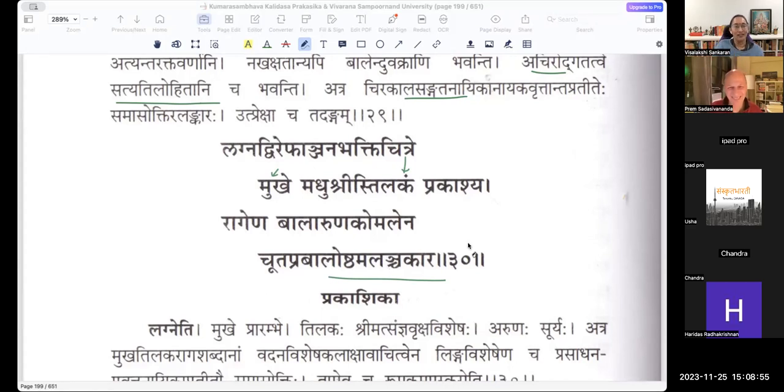Balaruna Komalena Ragena — what is the color you see in the spring season? That is the Chuta Pravala Oshtha. Her lips are actually Chuta Pravalam — the leaves of mango. The young mango leaf looks like the morning light, the light of the morning sun. It seems as if she paints her lips, which are the young mango leaf, with a red tint that is as soft as the morning light.